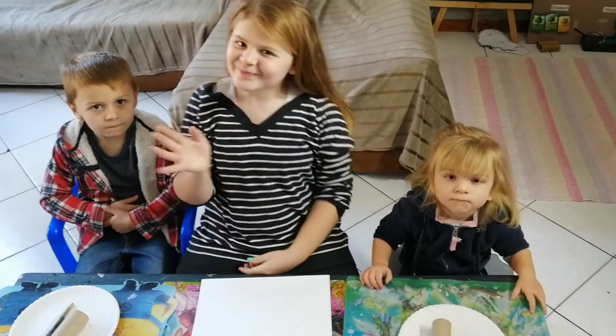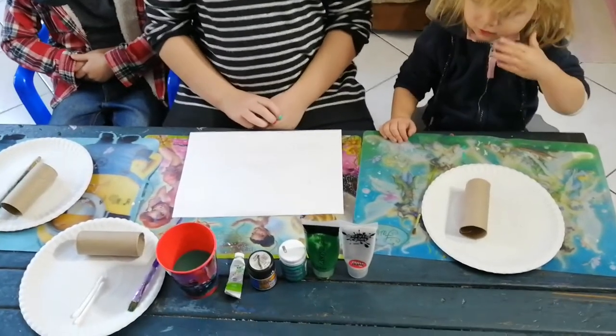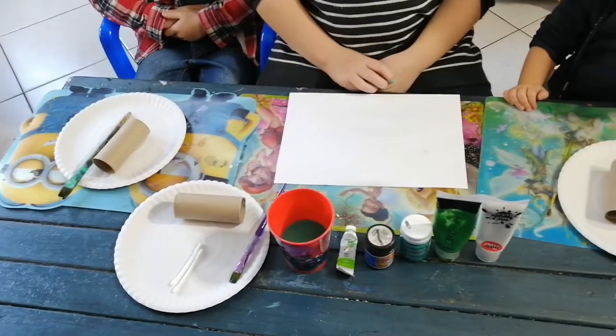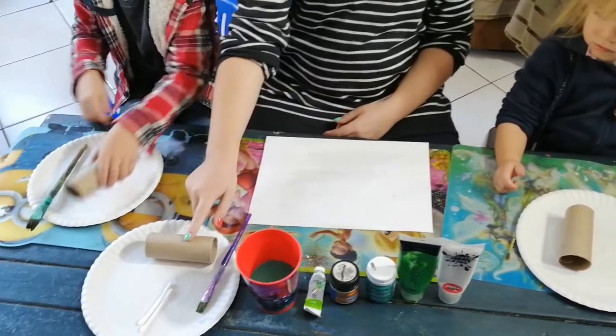Okay, hi everybody! We are going to be making some lizards today because sometimes people have lizards as pets. Some of the stuff you're going to need is some green paint, black paint, white paint, some paint brushes, some toilet rolls, and some paper.